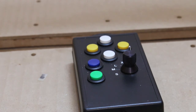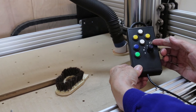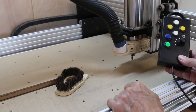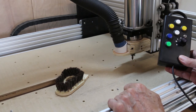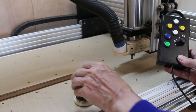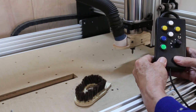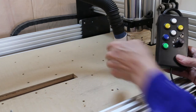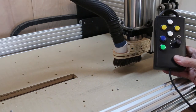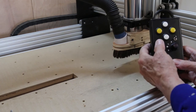The Z axis needs to be more precise and also doesn't have as much movement in the first place. As for the small switch: once you've established work zero, the last thing you do before running your program is put the dust shoe on — but when it's at work zero there isn't room. So you can lift the head by enough to put the brush on, then lower it again. For safety, when in the up direction none of the other buttons work.